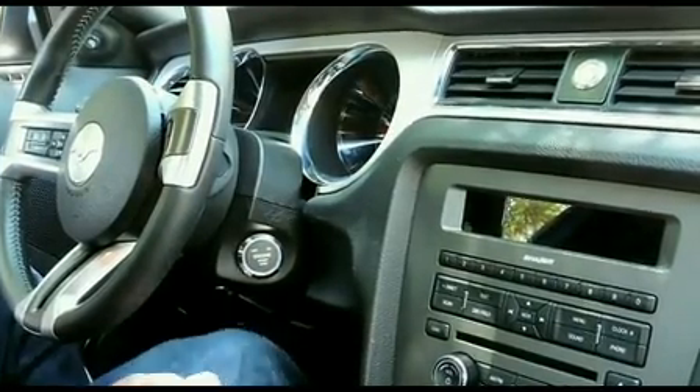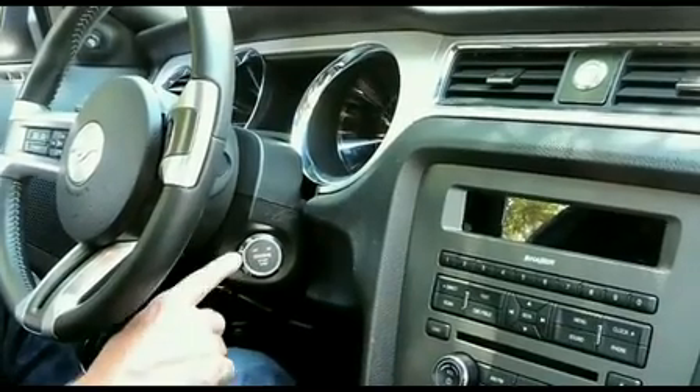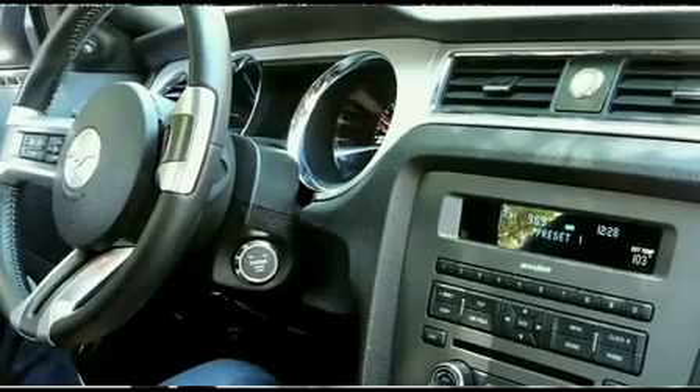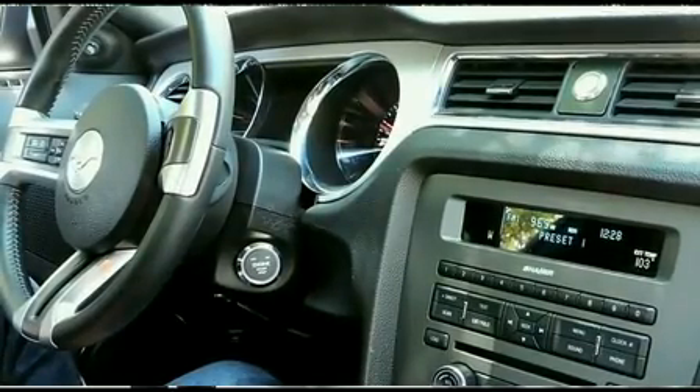To start the car, simply put your foot on the brake — the button flashes — then push and hold the start button and you're ready to go.